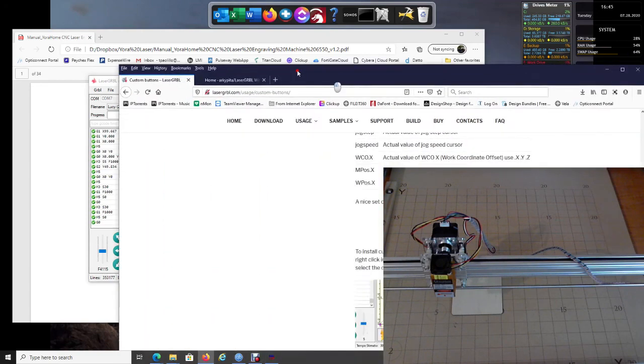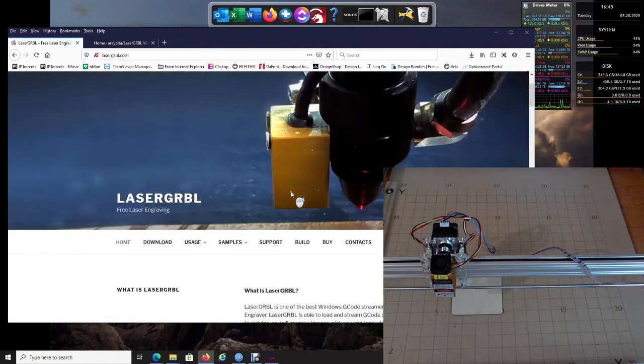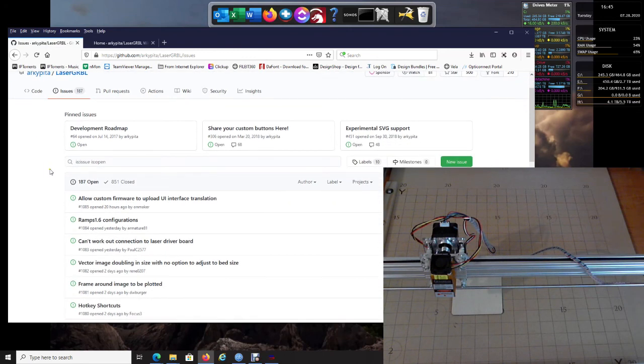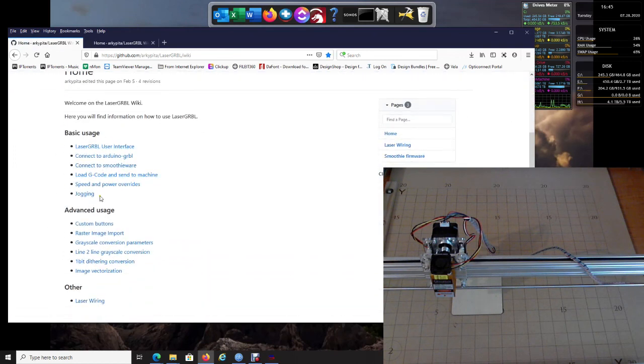One thing I want to show you: on the LaserGRBL website, here's your Download, your Support, and your Frequently Asked Questions. If you click Support and then click the GitHub.com link, it will bring you right to the LaserGRBL information. Come up to the Wiki — the Wiki will give you basic information on how to use all the different things and custom buttons.